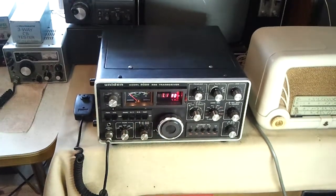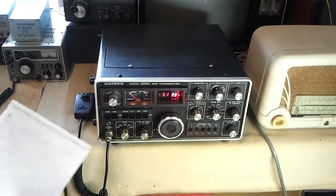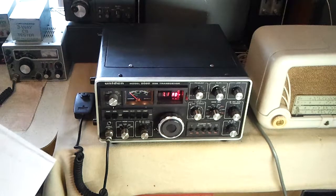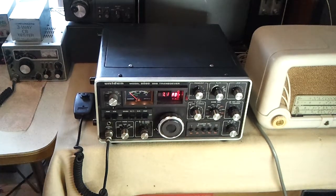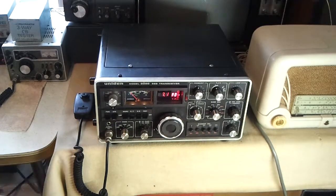This was going to be the last video in the series on this transceiver repair, but I've found that the ALC is not working on transmit. So even though I can align the transmitter properly with a two-tone generator and get a reasonably linear waveform, in a QSO with a friend of mine he said as the conversation went on I started to get distortion in my signal. So I'll have to find the cause of that.